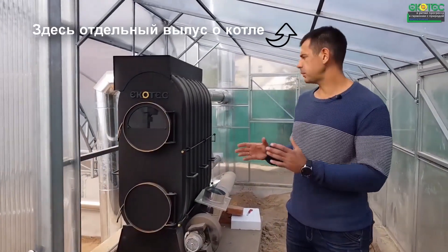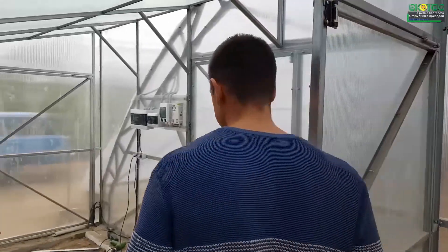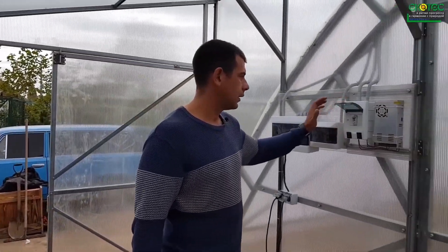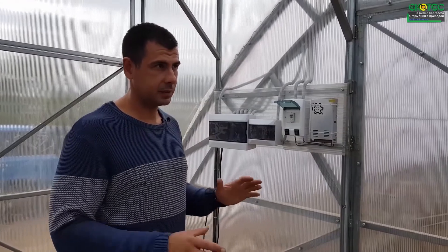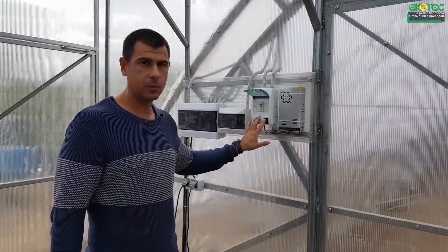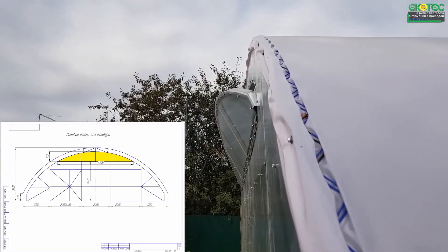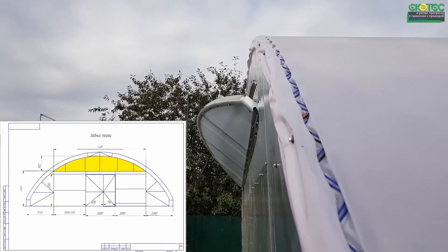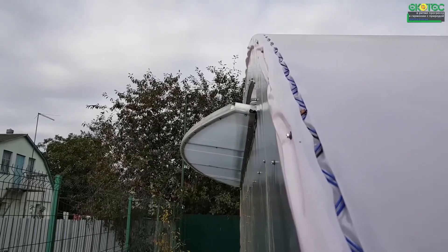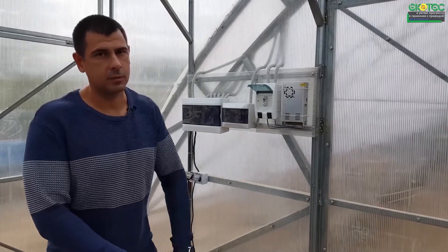Then we get to the boiler room — I'll tell you about the boiler later. Automatic fan light openers are standard here. We just press the button and the fan light opens. No need to manually twist open, then close it back.